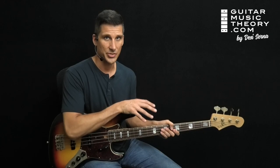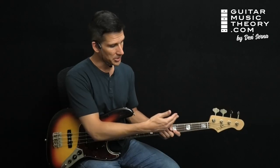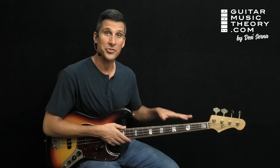That's how you use arpeggios on bass to add melodic movement and make chord changes sound more interesting. If you need to learn the notes on the fretboard and how to play arpeggios so you can do stuff like this,